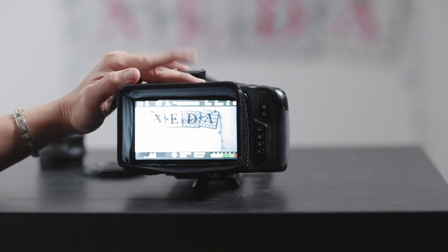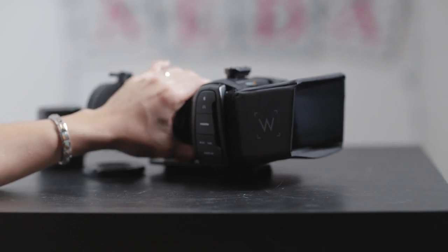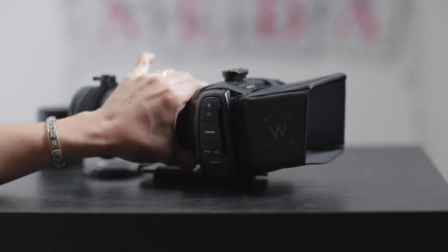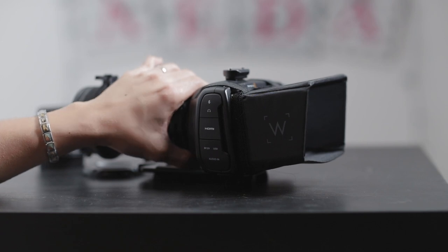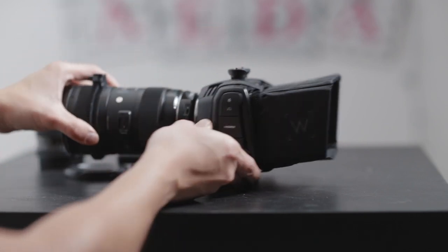I've been waiting for the Tilta cage because I got the sun hood with it, but for now I think I'm going to be using this. The lesson is: don't throw anything away that you buy, because you might use it someday. Now, the bad things about the setup right now — obviously it's going to be blocking some stuff up front.